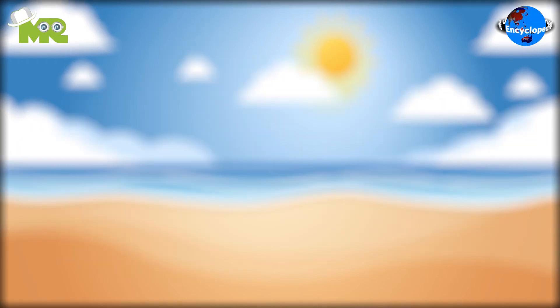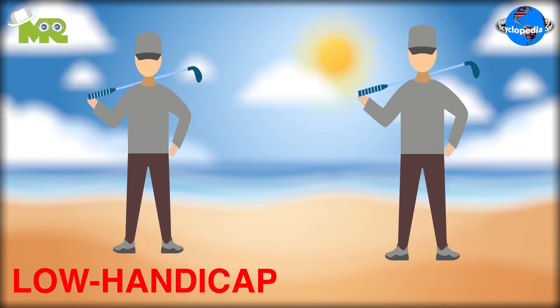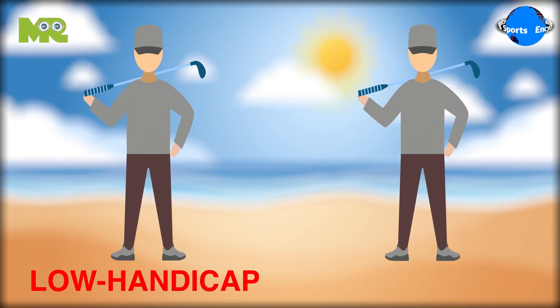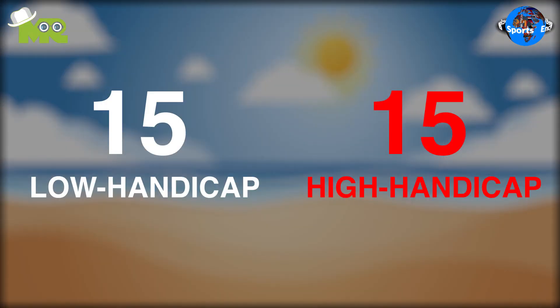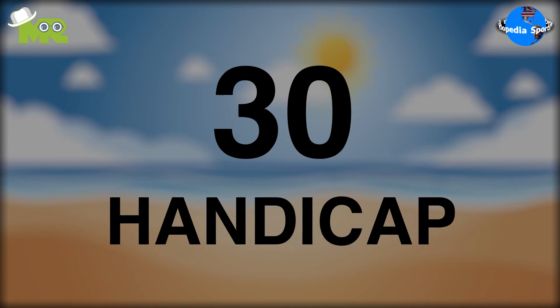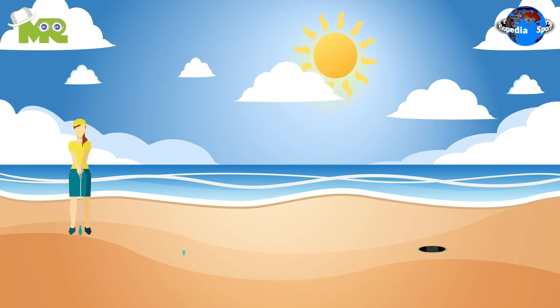Beach golf, unlike regular golf, is played between two-member teams. In a team, there's a low handicap player and the other player is marked as a high handicap player. The team's handicap points are determined by the sum of the two handicaps. After every stroke, each player takes turns alternately.